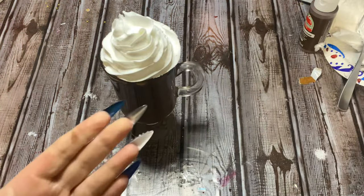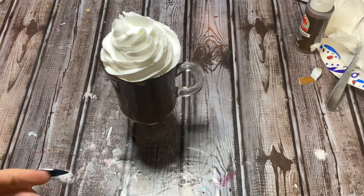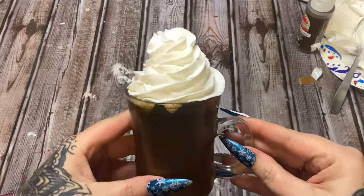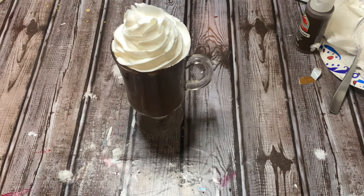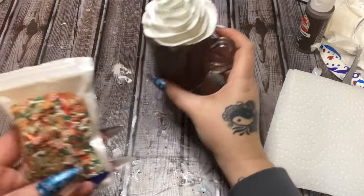Keep putting it on your cup just to fill it up, and hopefully it's not going to fall off. Now where did my sprinkles go?